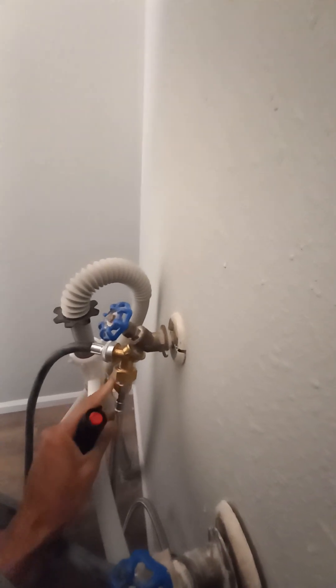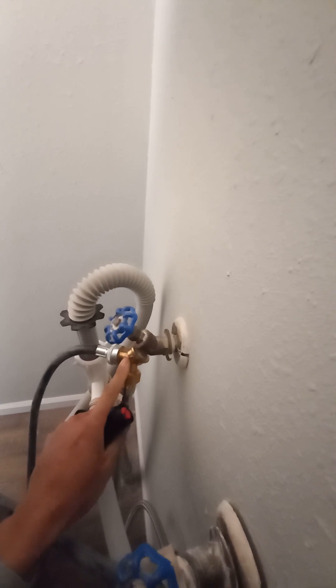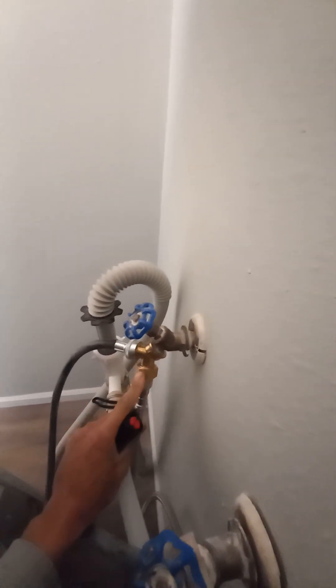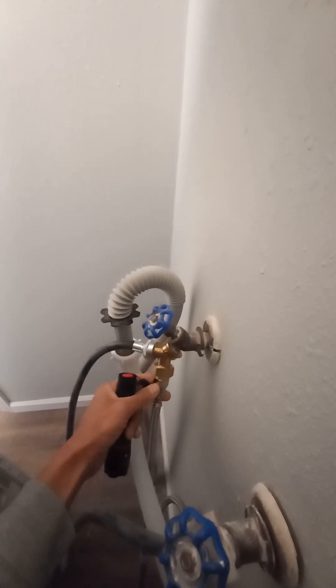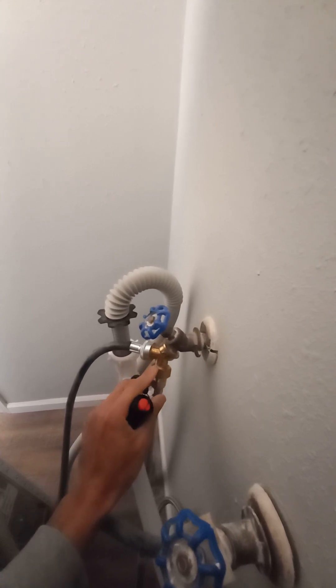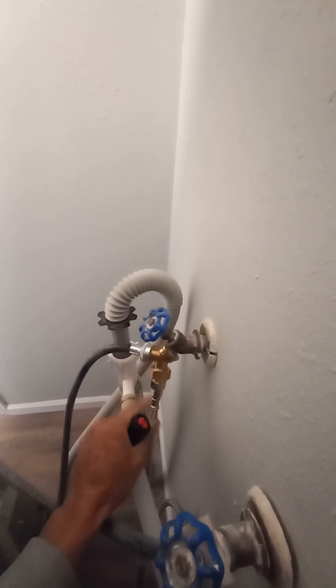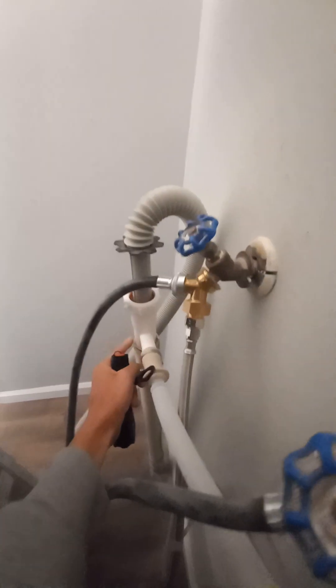The fitting kit came with the unit. I added a three-quarter inch MIP to dual FIP fitting, then a half-inch to three-eighths reducer, making it three-quarters down to one-half at the connection point. Those were two separate pieces, and that handles the supply line.